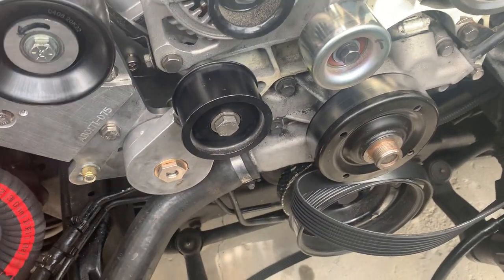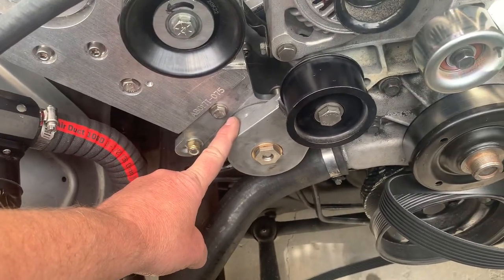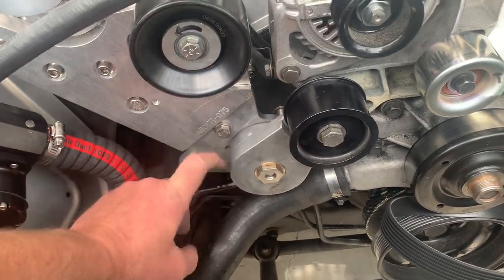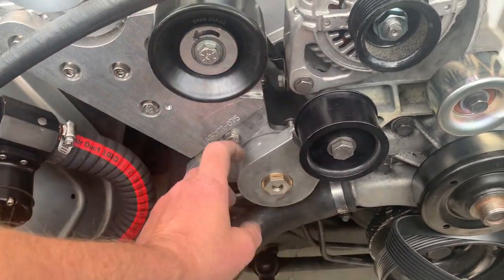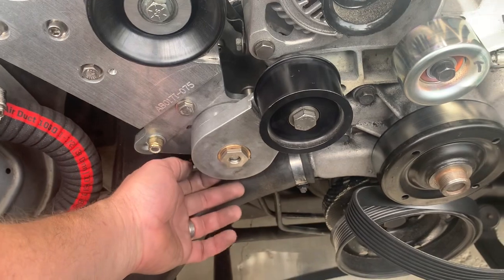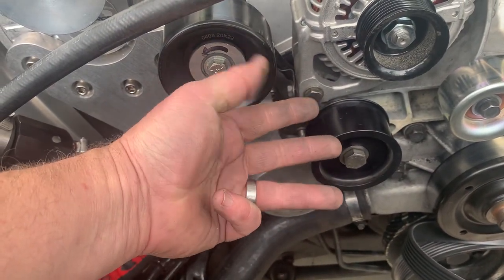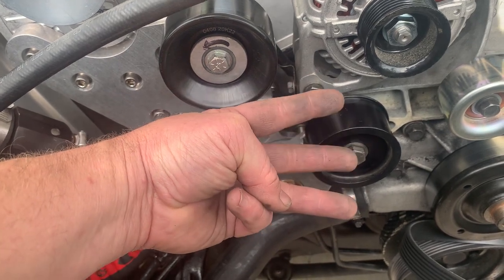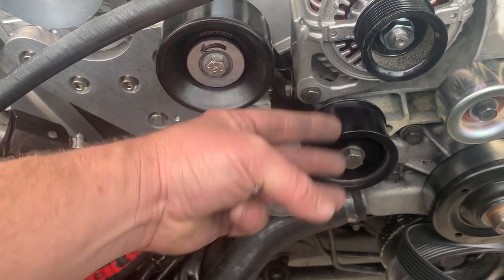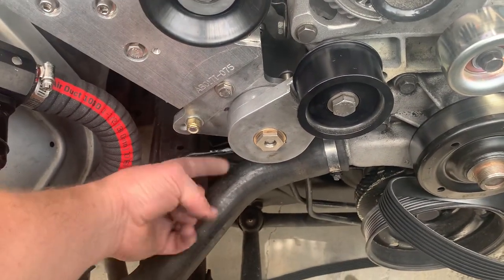You can run a Gates RPM belt and use the factory tensioner here. I don't use the rod to adjust it as much — I actually put a pry bar on the back and pull it back where I want until the marks underneath line up. There are two marks and you need to be right in between them at the center, not outside those marks. That's on the very bottom of this ProCharger tensioner.